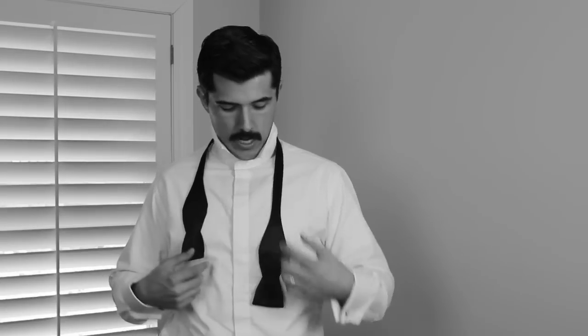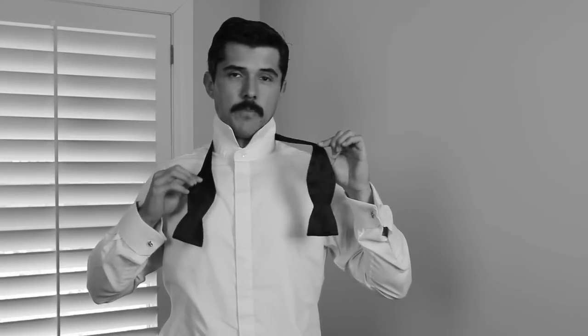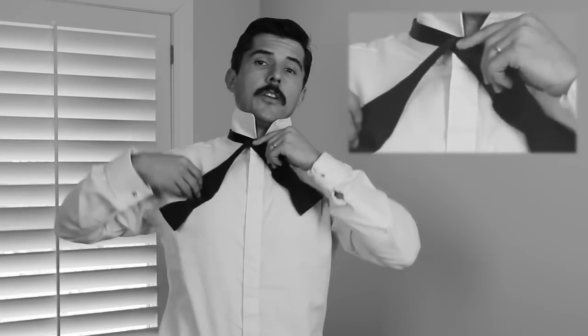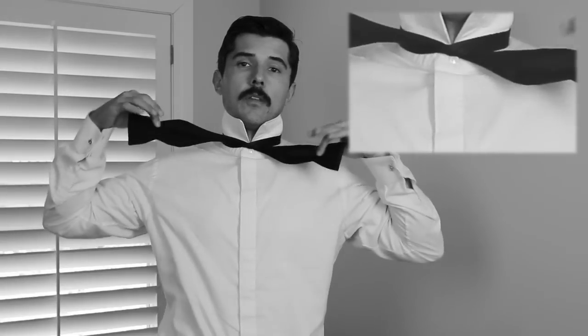So you're going to start off with the bow tie around your neck. You want one side to be a little bit longer than the other. I prefer to have the long side draping on my left side. You're going to take the long side and cross it over the short. Then take the long side and go under and up through the hole between your neck and the bow tie, and pull it tight.